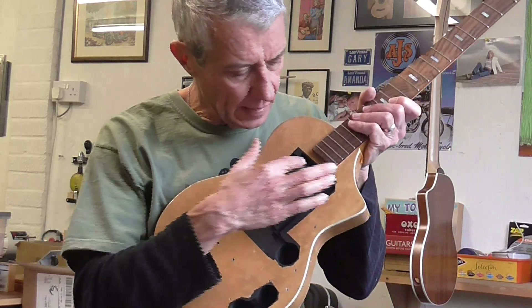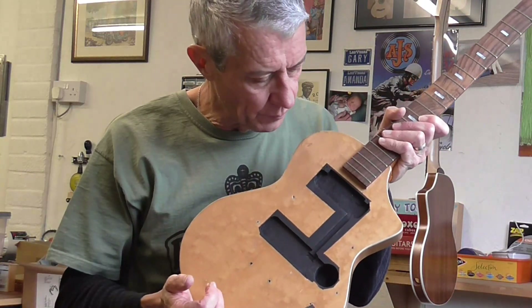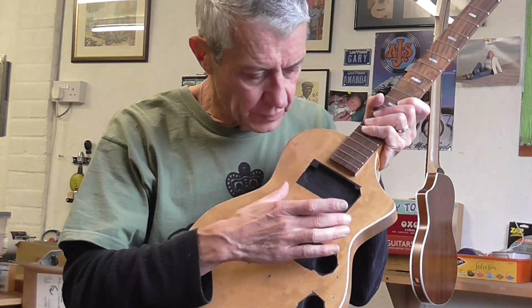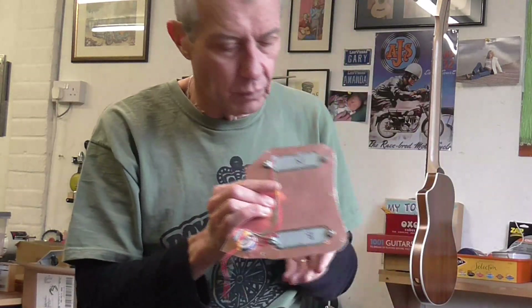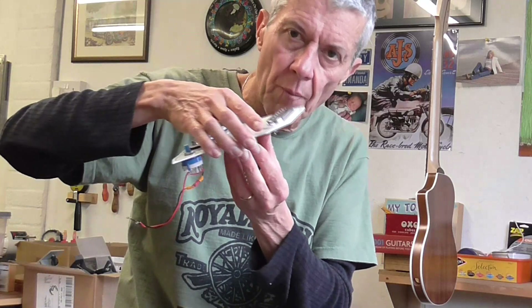Originally the Guyatone didn't have any form of shielding whatsoever. On all my electric instruments I like to shield them as best I can so that you don't pick up hum from things like fluorescent tubes and mains transformers. What I've done is painted the control areas with a conductive paint, allowing that paint to come over the edges onto the surface of the guitar. The pickguard and the volume control panel I've covered on the under surface with some copper foil. The idea is when this goes on the guitar it will make contact with that conductive paint and form what's known as a Faraday cage - the same principle as putting all your electronics in a metal box. That will shield it, and it's something the guitar never had originally and will be a worthwhile improvement without affecting the aesthetics at all.